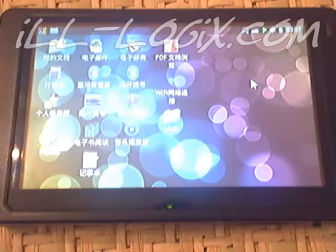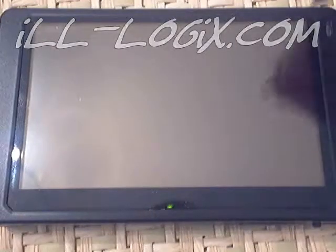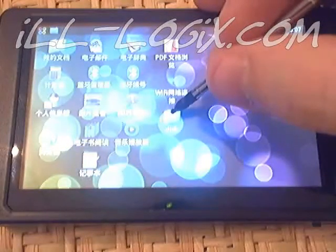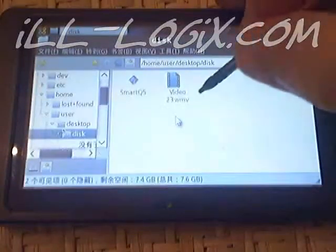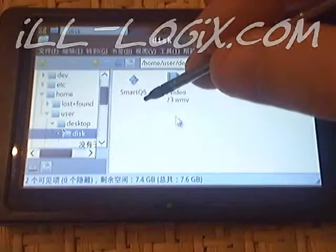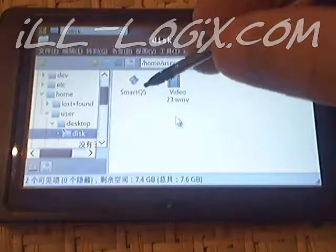It appears as a jump drive, and I have copied the update file, which I can verify if I go to disk. And what you'll see is I copied this file — it's called Smart Q5. This is the actual update file itself.